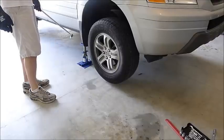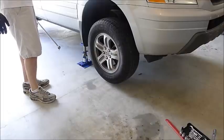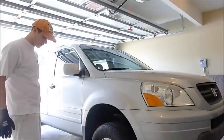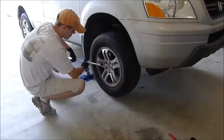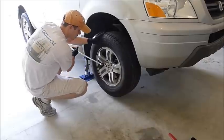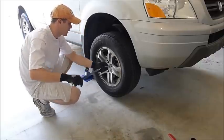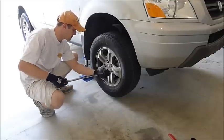We've lifted the vehicle with a hydraulic jack and secured it with a jack stand — that's very important. You never want to be working around or underneath a vehicle that's supported only by a hydraulic jack because the jack may fail and in turn you may fail. Now we're just going to take off the lug nuts, which is a 19mm metric, and then we can remove the wheel. We already loosened them, so now we're just removing all of them.